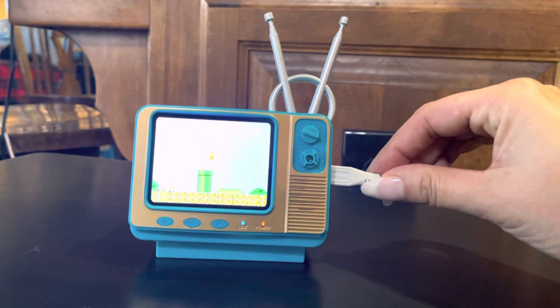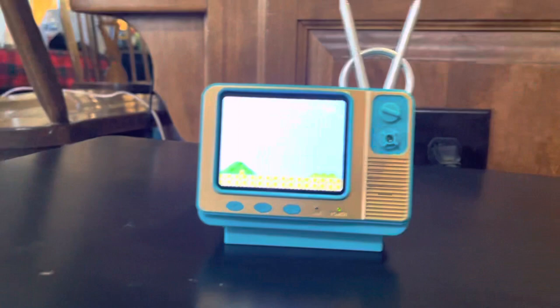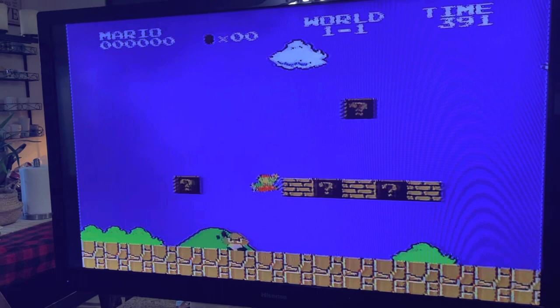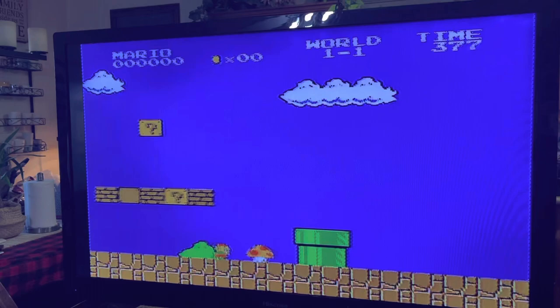The good thing about this is it does charge - you can plug it in, it charges the battery inside, and then you can actually take this off and play it without being plugged in, just play it on the go. As you can see we're now on the big TV - the little TV is right there but this is the big TV. You can play it on your big TV! You can also buy different controllers if you want to play multiple players. I just love that we can bring back our childhood memories.